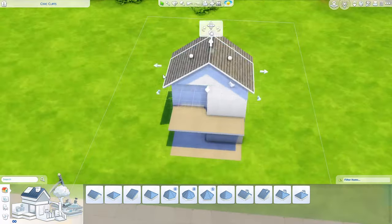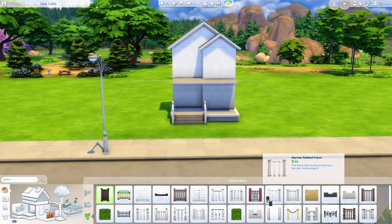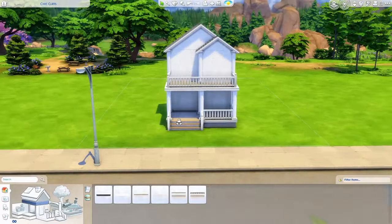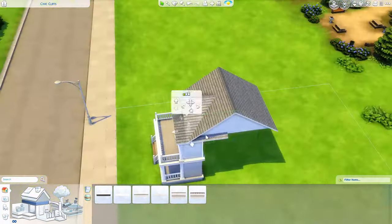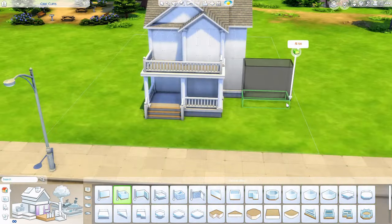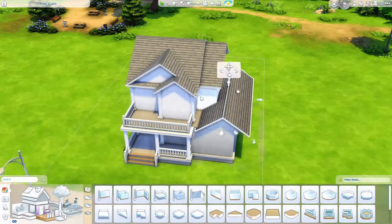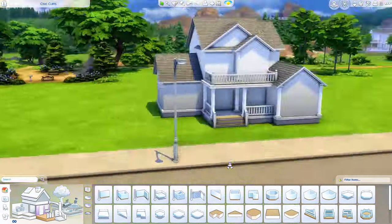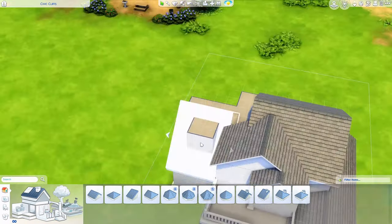My name is The Clumsy Simmer and we are back in Newcrest today doing a traditional style suburban home using just the base game. What I mean by traditional is basically just brick on the outside. I don't do just brick builds often at all, if ever, so I wanted to do just a brick build.